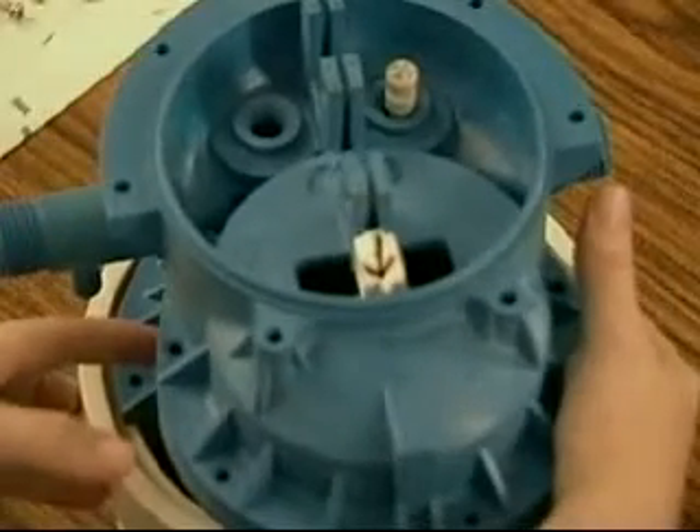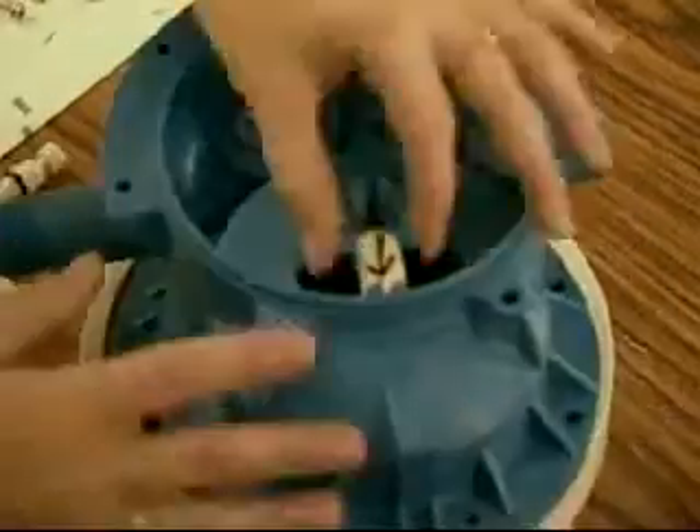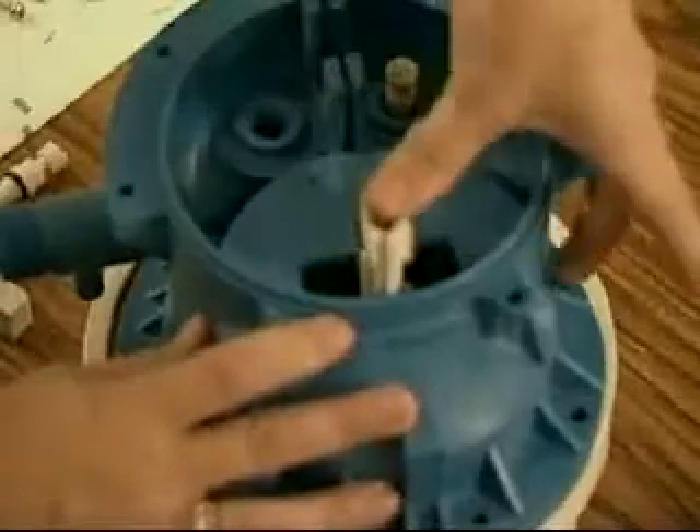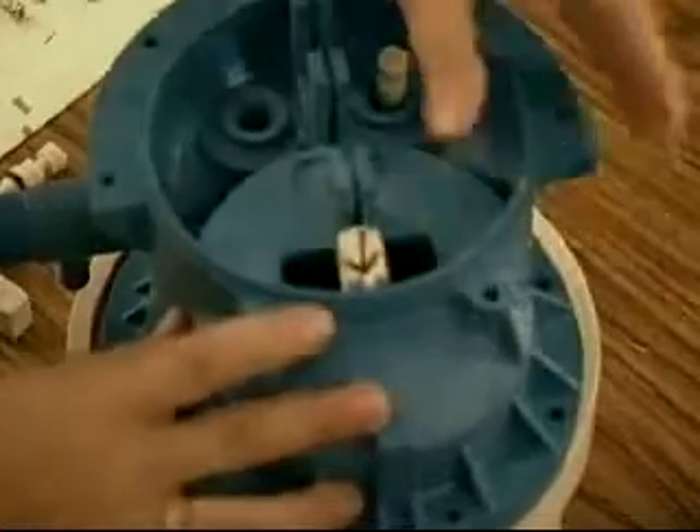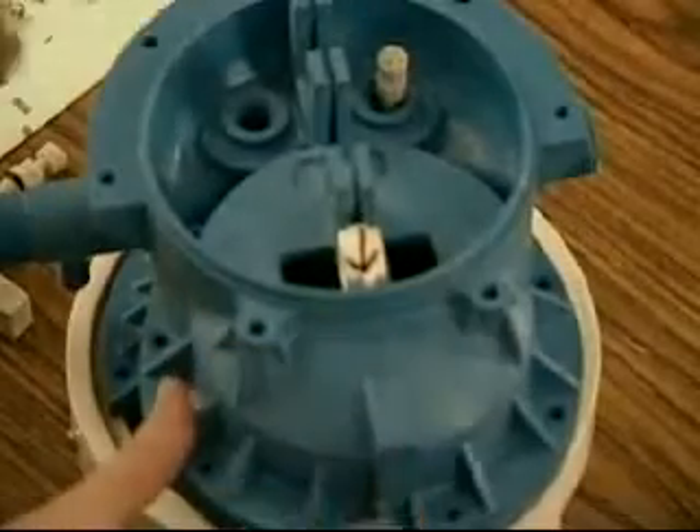With the two center halves properly joined, move the diaphragm assembly up and down several times, leaving it in an up position. This will prevent the diaphragm from being pinched when the two center halves are screwed together.